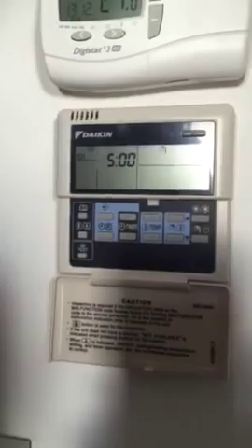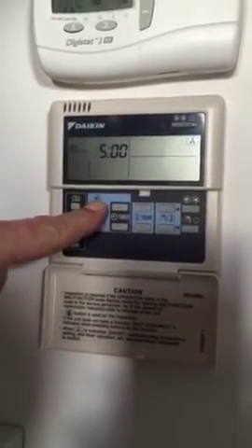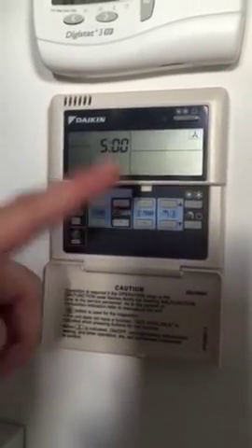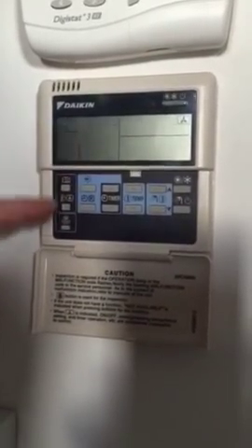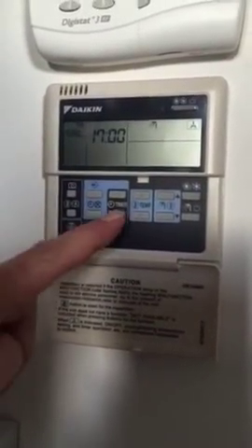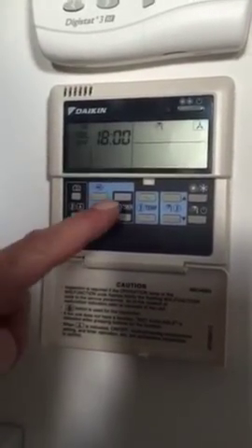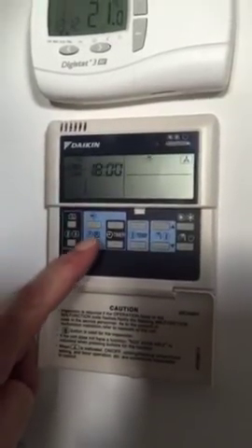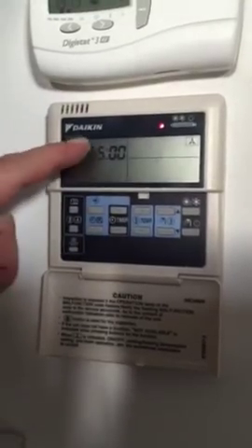It's now moved automatically on to Tuesday. We can do exactly the same again — adjust the time to whatever we want. Press and hold to start flashing, change the time, press to confirm the on time. Change the off time, make sure it says off. Press the diamond button again for the next on time at 5 o'clock, adjust if needed, press the diamond button, adjust the off time, make sure it says off. Press and hold the diamond button until 'setting' appears. It's now gone on to Wednesday.